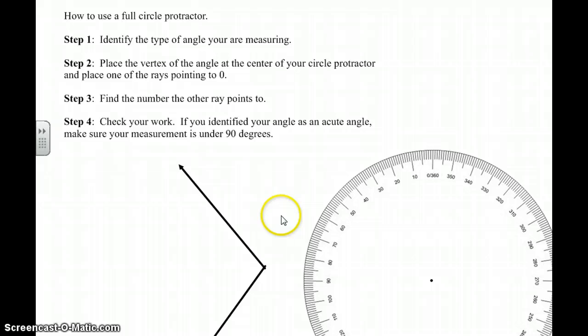Then you want to place the vertex of the angle — remember, the vertex is where the two rays meet — at the center of your protractor. Here's the center point of the protractor. And place one of the rays pointing to a zero. This protractor says zero slash 360, and this is the zero mark right here. Then we're going to find the number the other ray points to, and then we're going to check our work. This is where identifying the type of angle is really important — if you identified it as acute, make sure your measurement is under 90 degrees, otherwise there's a mistake.